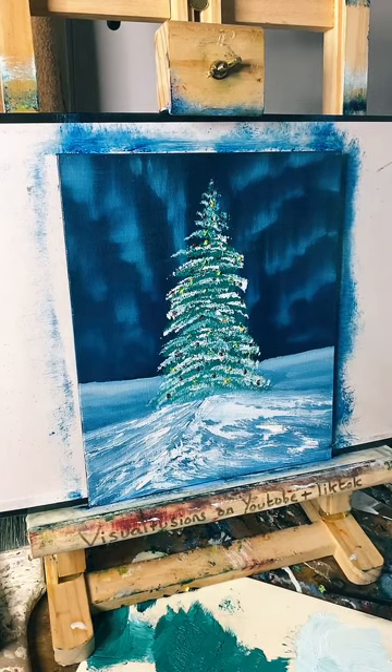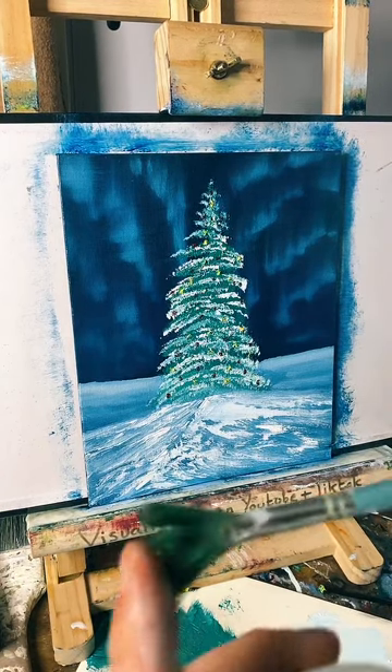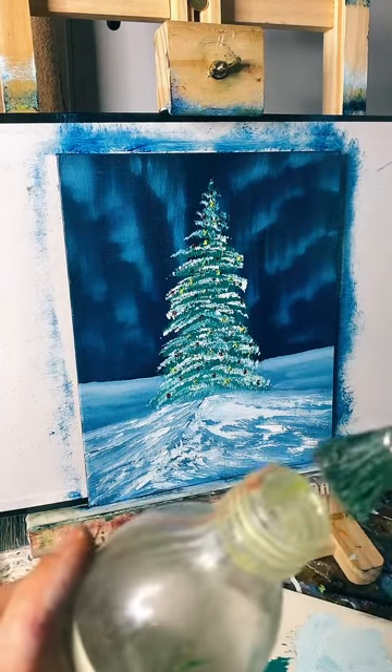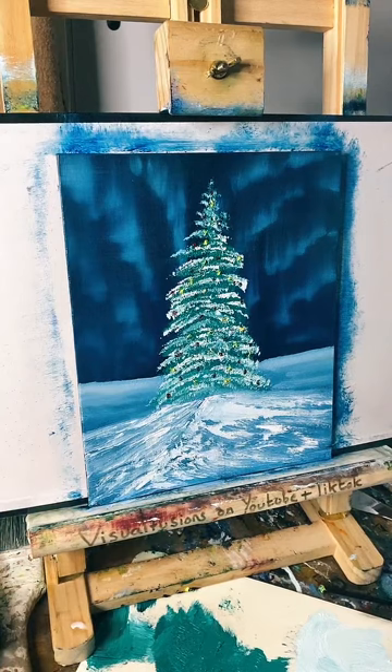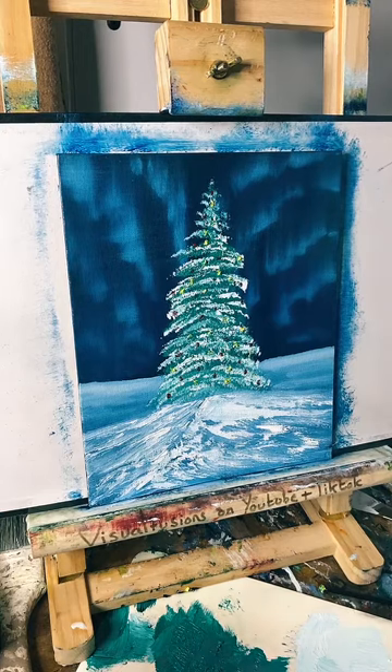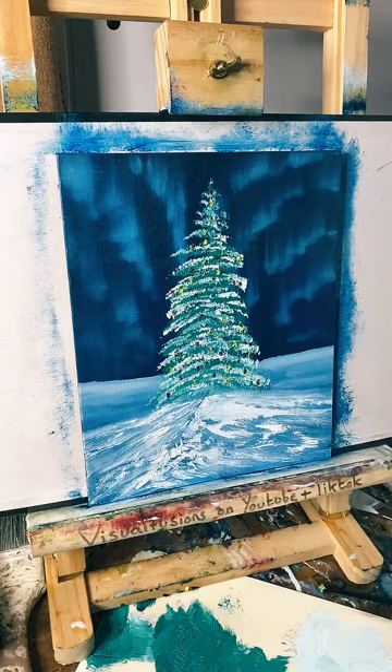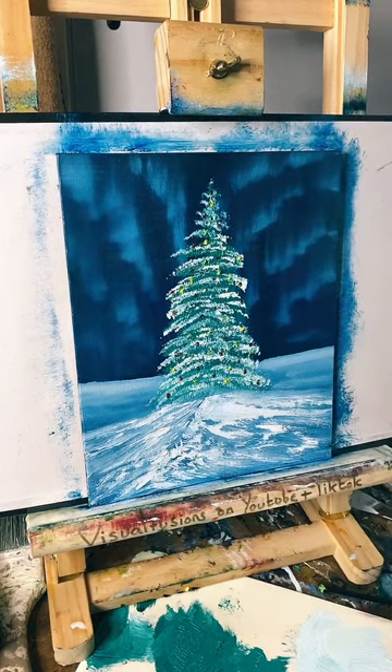I'm going to get a big fan brush and just dip it into thinners and thin this paint down a little bit - you don't want it too watery, just enough to... For some reason I've picked up a dirty brush and now it's green snow! We don't want green snow, so I'm going to put that in the bin. I'm going to get another fan brush - or I could use this brush actually. Sometimes it's good to use a brush with quite stiff bristles.